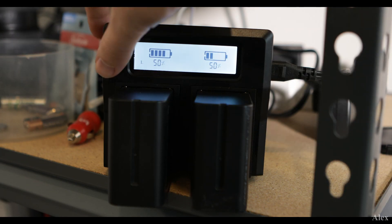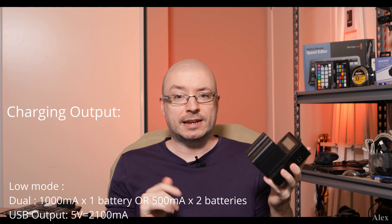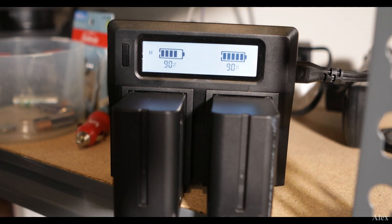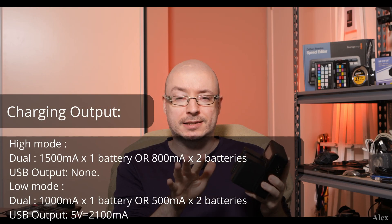In low mode the USB connector works, but the batteries charge slower because the power output is lower. Just put it in high mode and the batteries will charge way faster. In my test, with two batteries in low mode it took over 10 hours — and I stopped at around 80% because I ran out of patience. In high mode it's about 8 hours, which is still a lot, but you can just put them in before bed. This charge time needs to be factored into your production timeline.